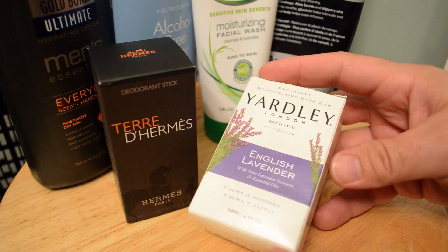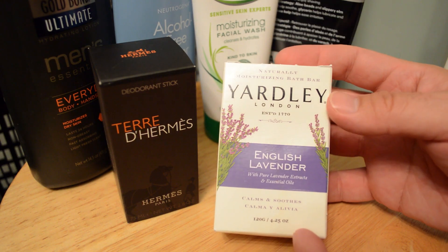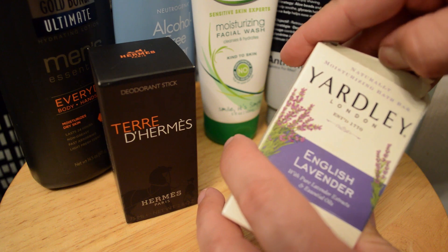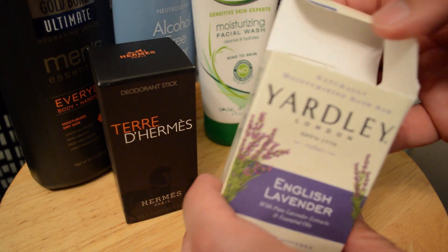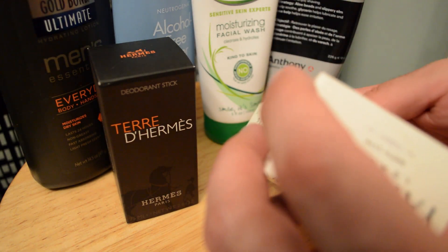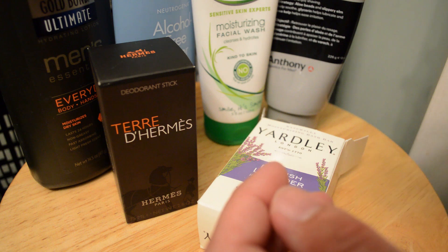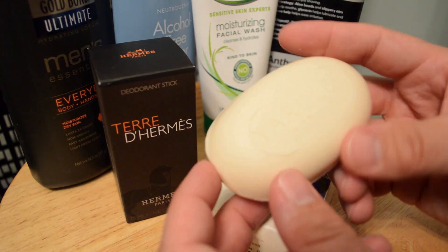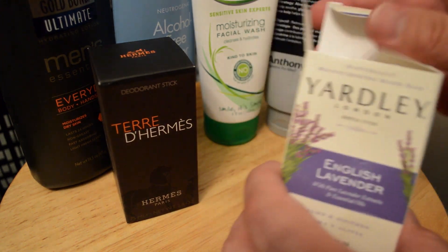To start off, I'm sure a lot of people have heard of Yardley of London English Lavender soap. Basically this is just a really nice smelling soap that I keep next to the sink. It smells good — that's just something I use to wash my hands. Good stuff, I like it.